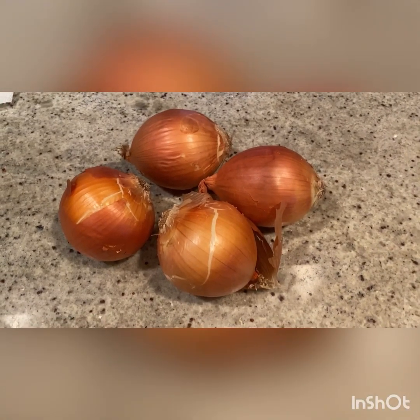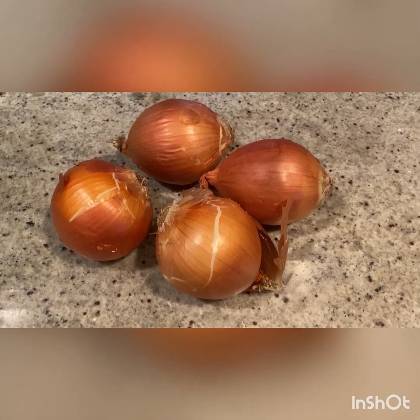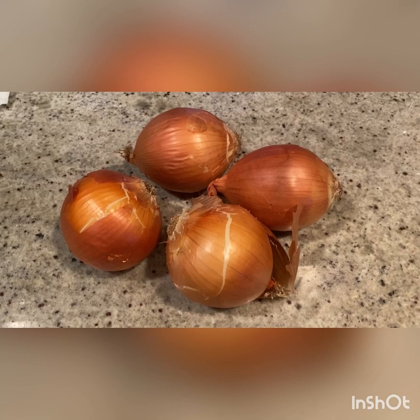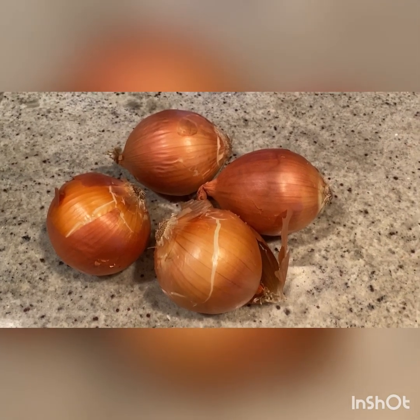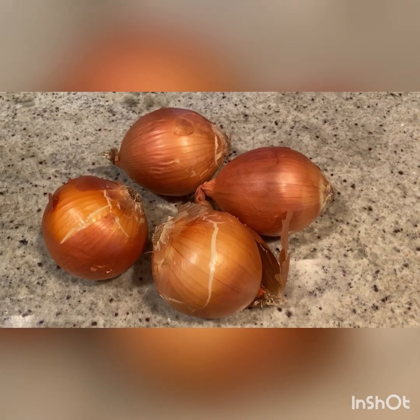To start, you need some julienned onions. You can use whatever kind of onion you like — yellow, white, red, sweet. I'm just using regular yellow onions. I find that this has the best depth of flavor for the soup. But use whatever kind you want.